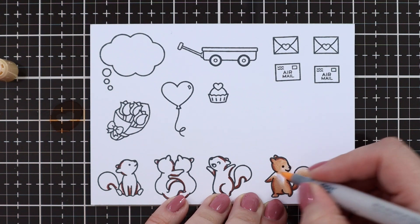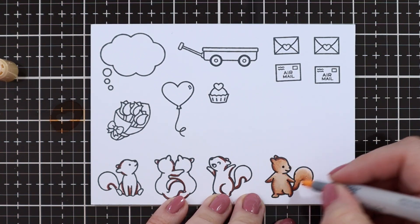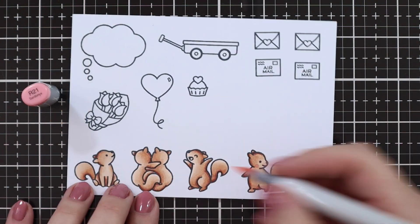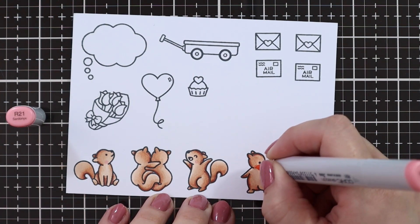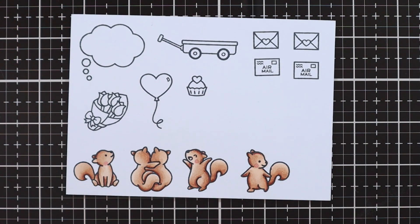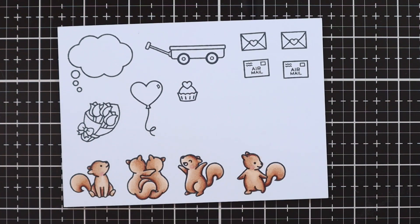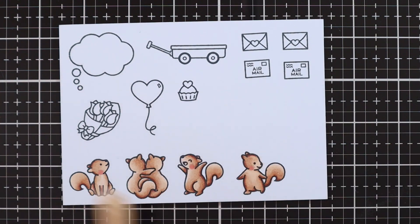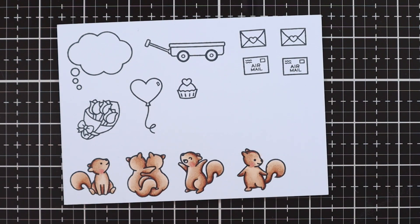I'm using E00 just to blend it out so that my squirrels don't end up being too orange. I'm using a little bit of R21 on the cheeks, just for a little bit of blush, and then blending that out with E00. That wasn't quite dark enough so I went in with R22 instead of the R21, and I like that much better.